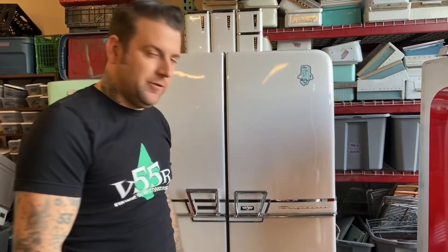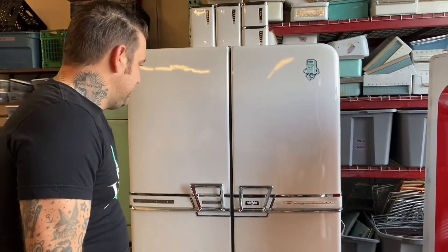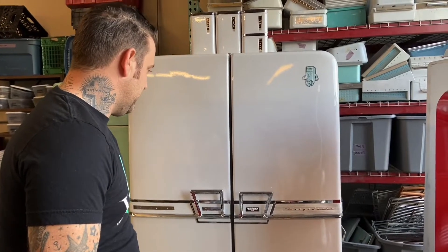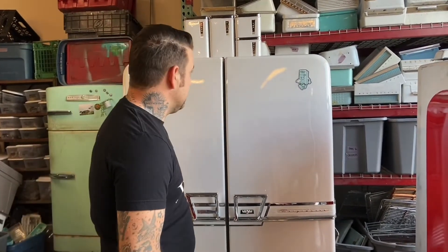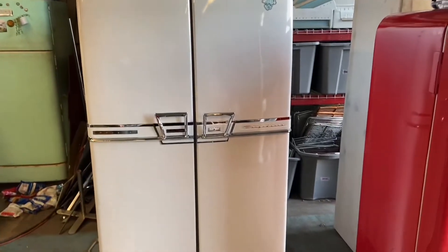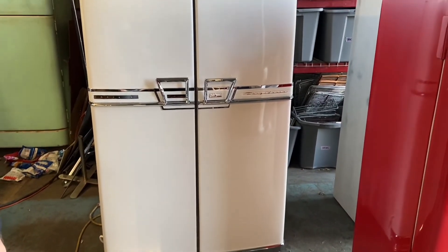It's actually going to Betty Crocker's estate. A couple came in and bought her estate and they're going to set it up as kind of a museum — so it's going to go to Betty Crocker's kitchen, which is a good fitting place for such a cool fridge. I wish I had more information for you, but I know it's a '55. I've never seen one in person and I've done over 300 of these refrigerators. I just really wanted to show you guys — behold the glory of the French Door Frigidaire. It's heading off to its new home tomorrow. Justin from 55 Restorations — see you guys later.